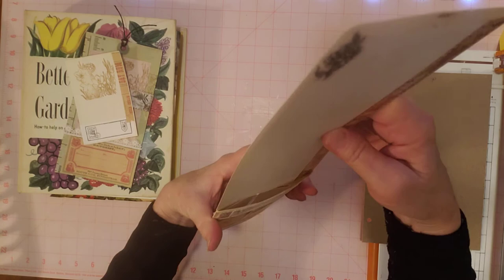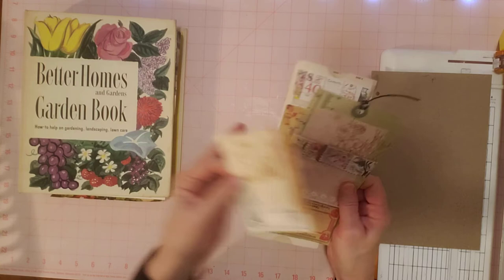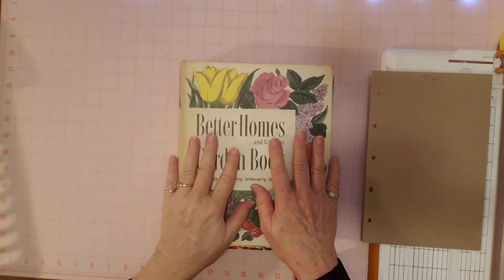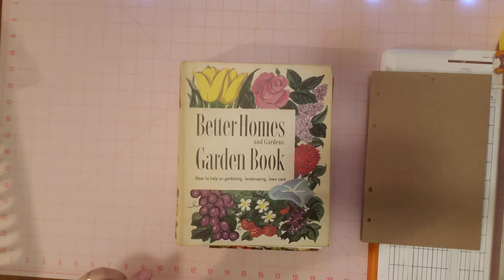So those are some pieces of ephemera I already have done for this garden journal. And I have lots of ephemera that I already have done. So before I make more ephemera, I will go through my ephemera that I already have made and see if we can use a bunch of that. That will save some time in creating this journal.